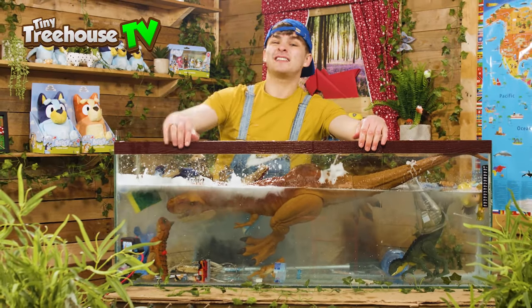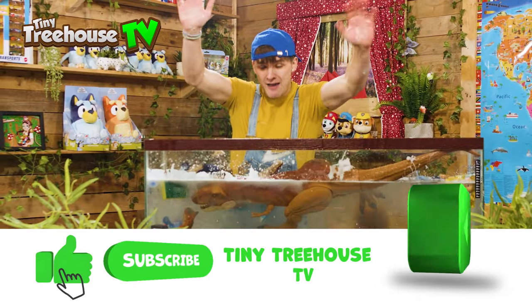See you later everyone! I hope you've enjoyed this video. And if you've liked it, make sure to give a big thumbs up and subscribe. Bye-bye, everyone!